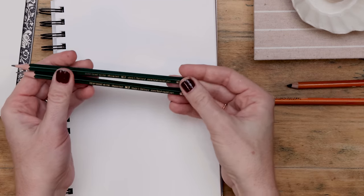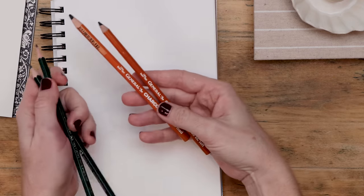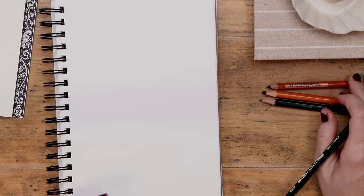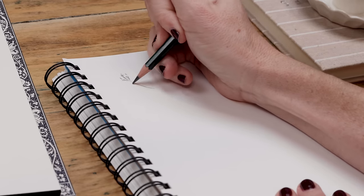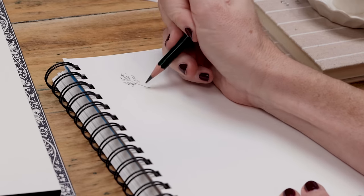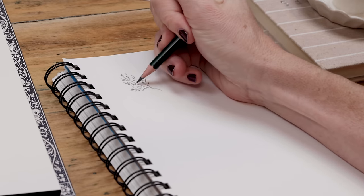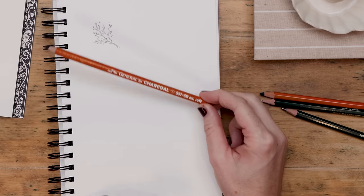I popped by the art store and treated myself to some graphite pencils and some charcoal pencils. The charcoal is really dark black — soft and almost gritty or dusty looking. For graphite, I picked up really soft pencils like 8B and 6B. Those go on really thick and dark. You won't have the precision of an HB pencil, which is the Goldilocks — the perfect blend between H (hard) and B (soft graphite). We want these soft leads.